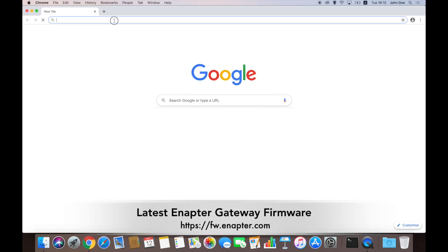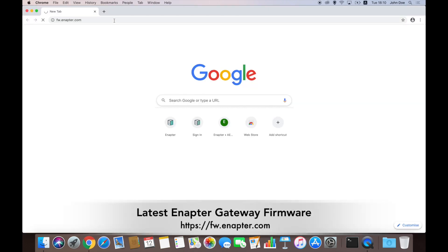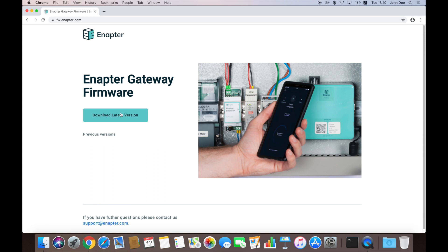Launch your favorite web browser and point it to the fw.anapta.com website to download the latest gateway firmware image. When the download process is finished, check the downloaded file.